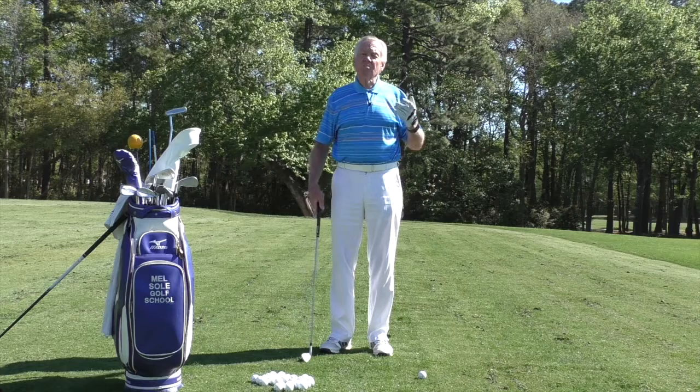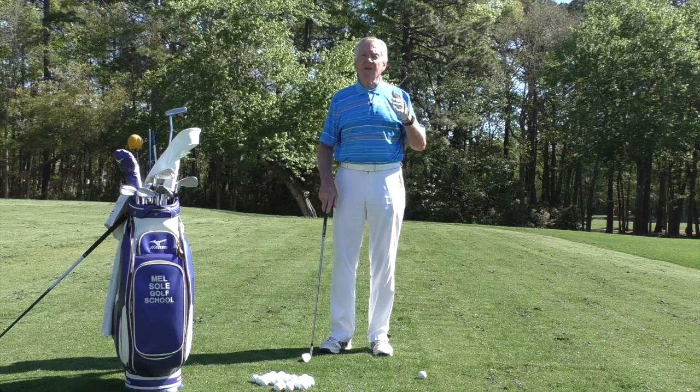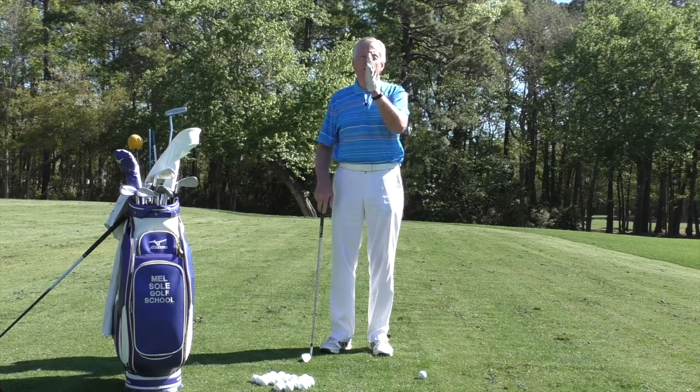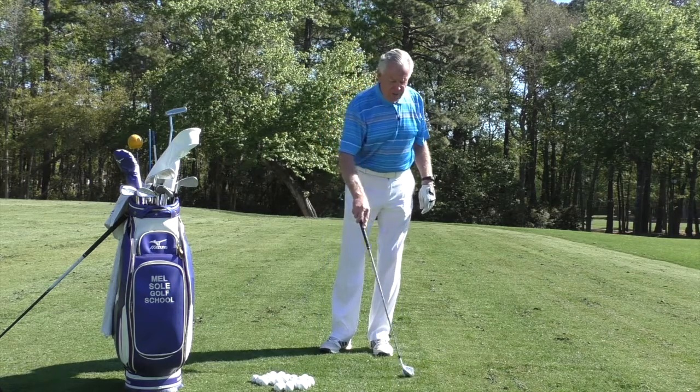There are some drills that you can do to increase your power, but you have to understand that power alone is worthless. You want to have power with some accuracy. So there are a couple of things that you can do.